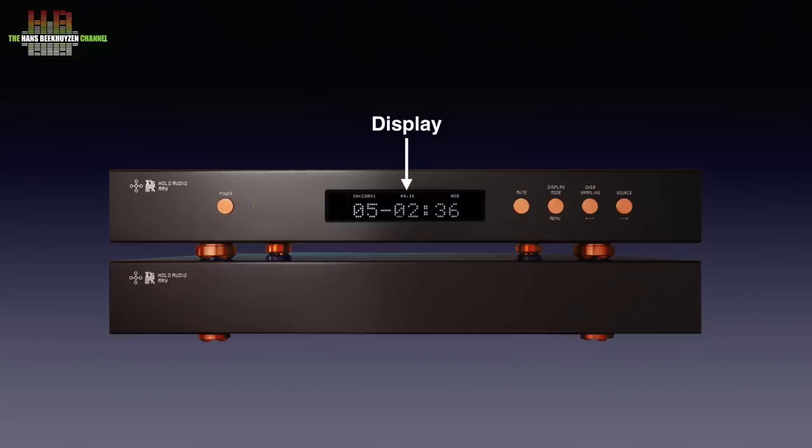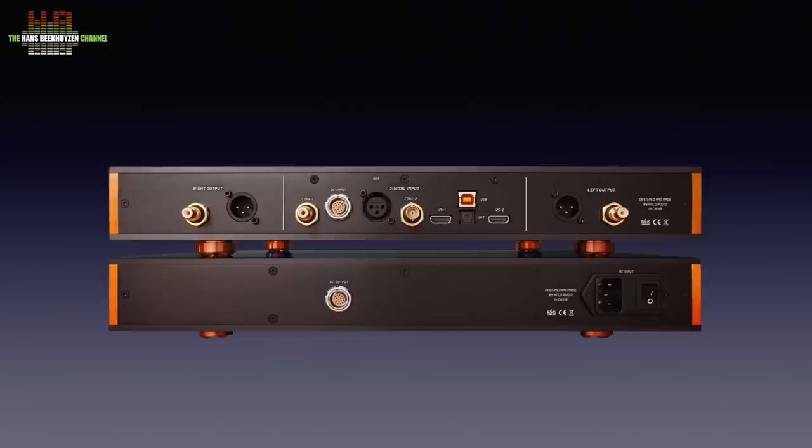Central on the DAC front is the display that in normal operation shows the sampling rate, the input, and the sampling mode selected. On the right are four buttons for mute, display dim, oversampling, and input select. Looking at the rear we see the IEC mains input with the power switch next to it, and further to the right a limo-like multipole connector that outputs the low-voltage DC power, connected over the supplied bespoke 90 cm long cable to the DC input on the DAC.